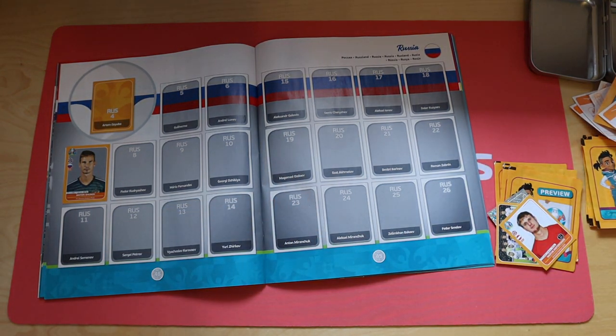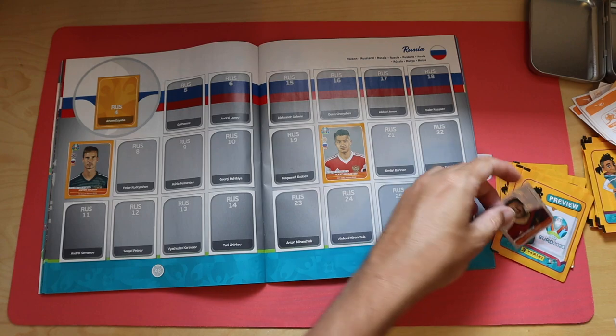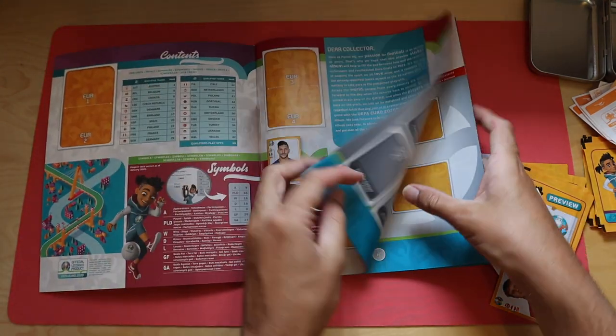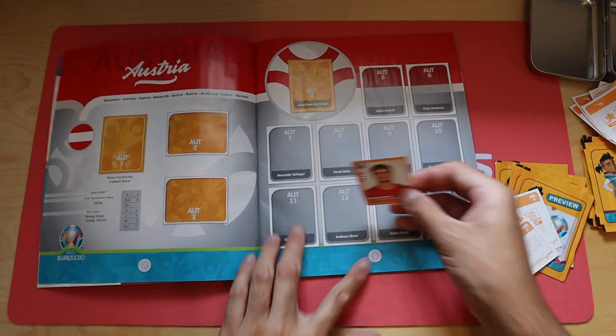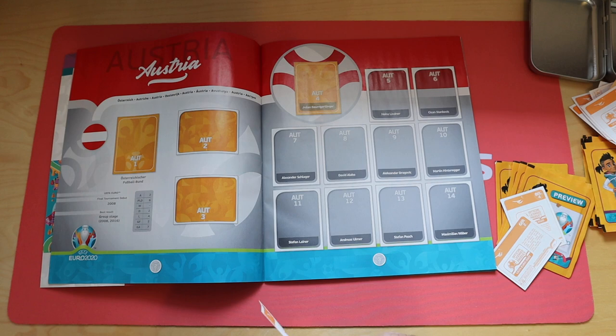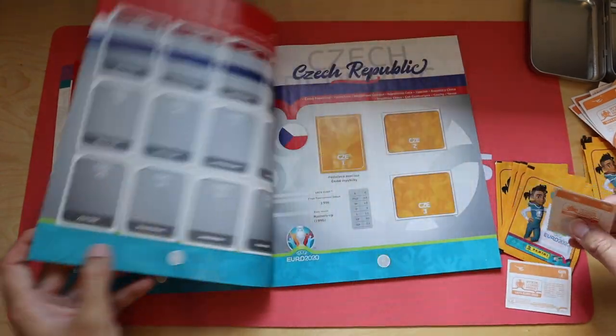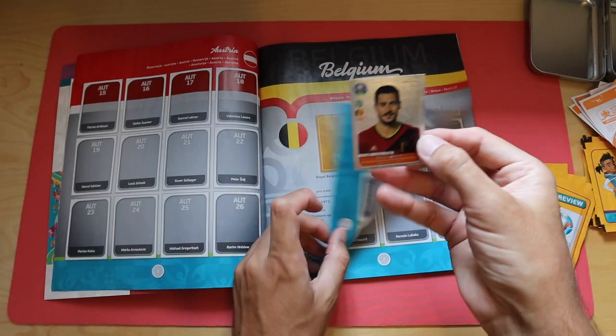It's a shame that the Euros were cancelled this year; however, we will see it played next year. I have got some tickets to Wembley for the England game, so they just carry over to next year, which is quite handy - all the way up to and including the final, should it be needed. So there we go, Russia 20 in. And we've got Austria, Germany, Belgium - Belgium 4, which is a shiny for Eden Hazard.